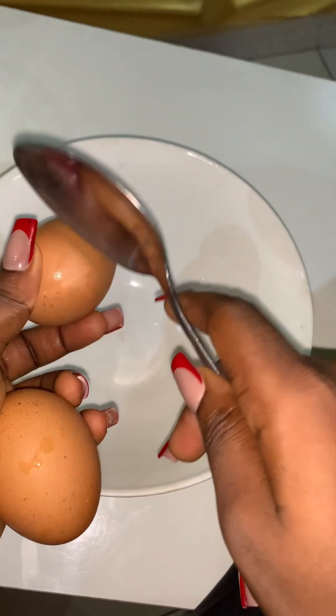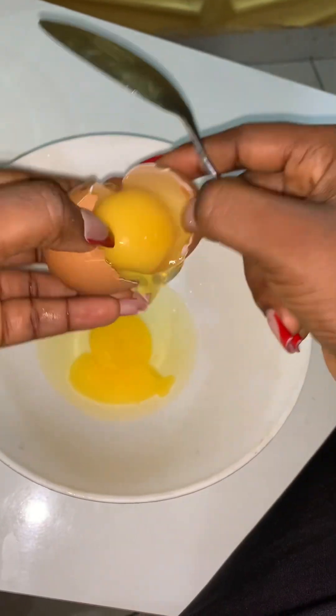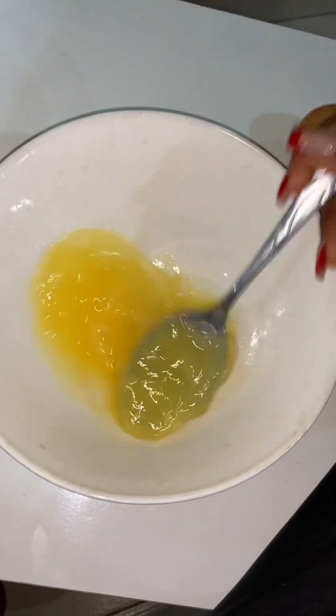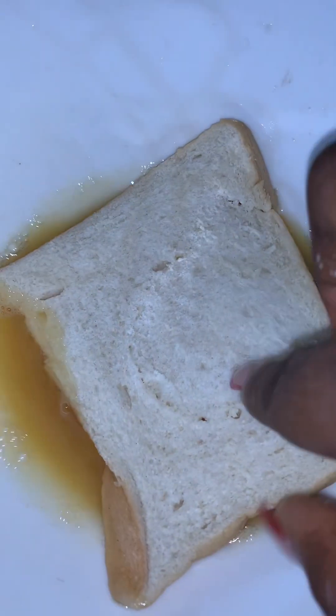Then I use two eggs. After breaking them, add a pinch of salt — just a small amount like this — then whisk it together. In a pan, add some oil. You're not supposed to use oil if you have a brush and a rubber-frame pan, but I didn't have one, so I just oiled my pan.